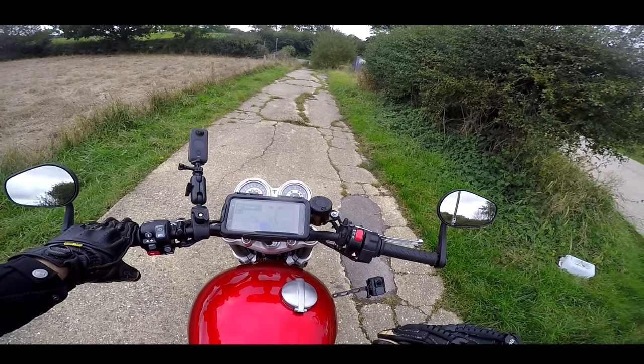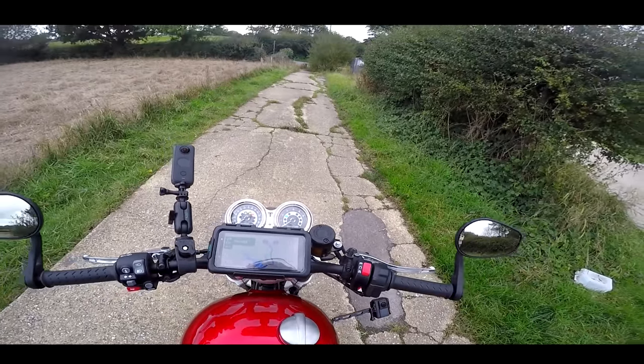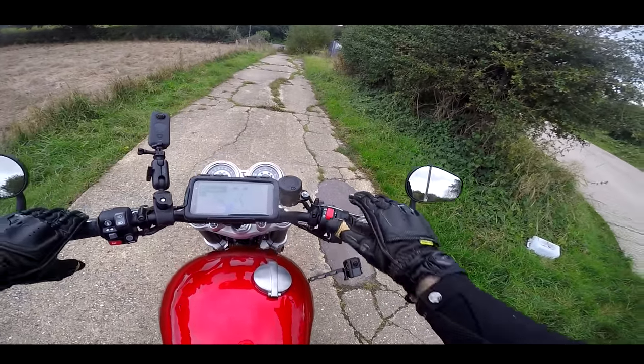Before we set off, let's do a quick sound check on this machine. This is a 1200cc twin — two great big honking exhausts down the side. Let's have a little listen.